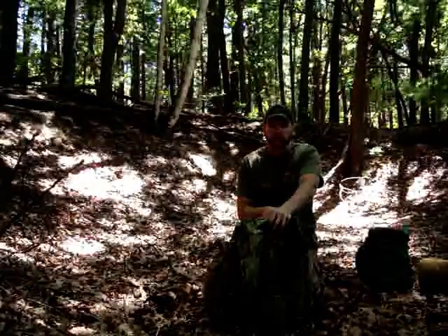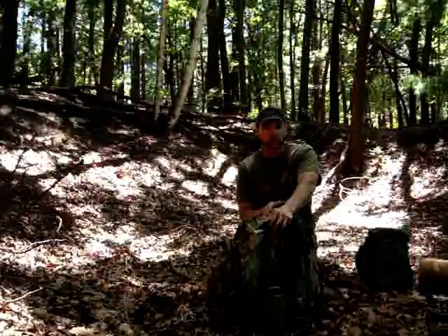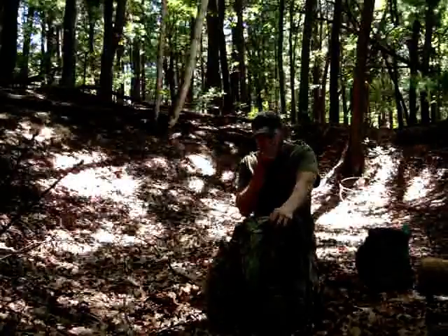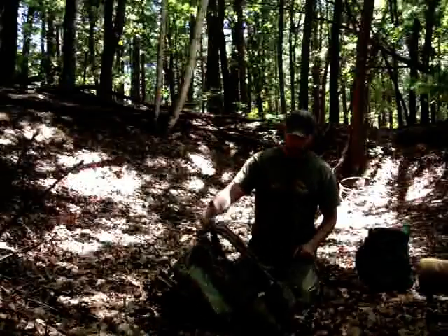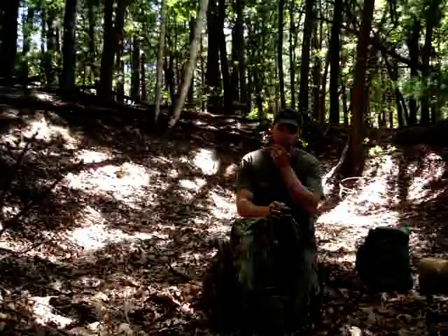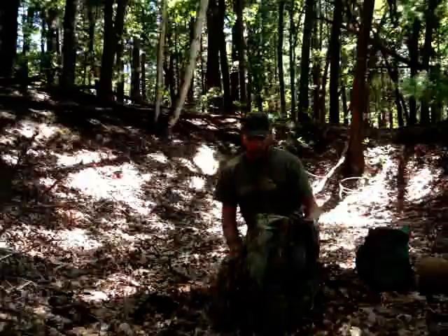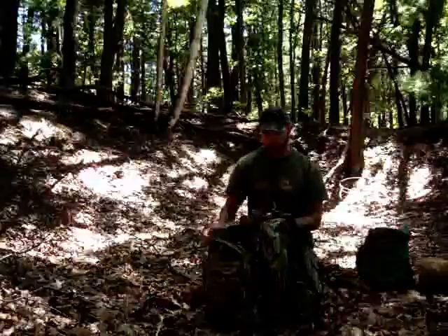Now, with that said, this backpack is on the heavy side — it's either six or nine pounds empty. But it's built for carrying a heavy, heavy load. I've had over a hundred pounds in this pack before. A hundred pounds is a hundred pounds, but for a hundred pounds, it was pretty comfortable hiking with that. So that's what it's designed for.